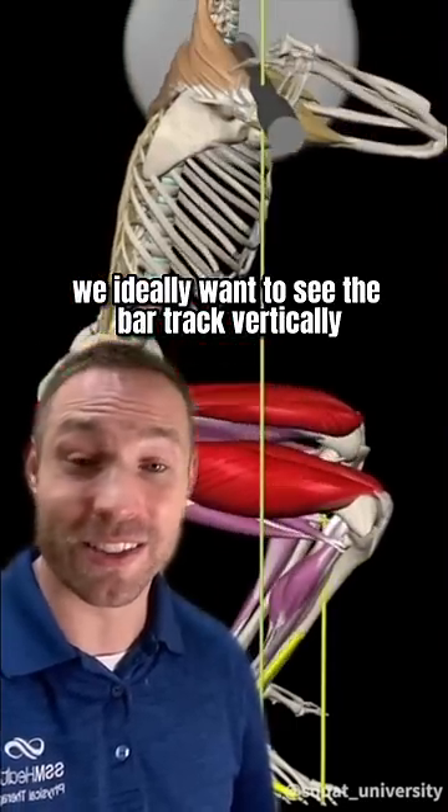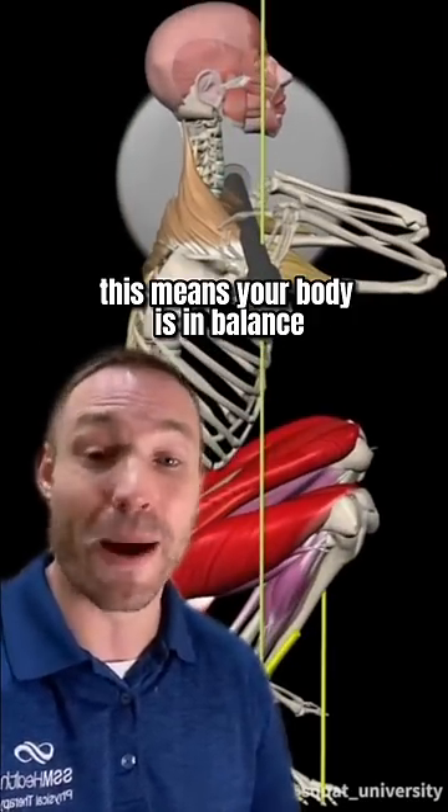During the squat, we ideally want to see the bar track vertically over the middle of the foot. This means your body is in balance.